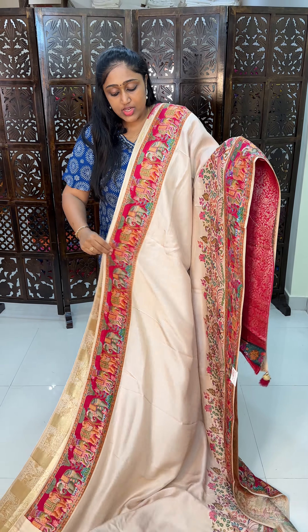This is the rani pink color combination — rani pink with red. You can see the detailings. The border has a blue color elephant design. This is the pallu. The blouse is in blue color with brocade weaving. Pink color border on it. Beautiful rani pink color pashmina silk saree.